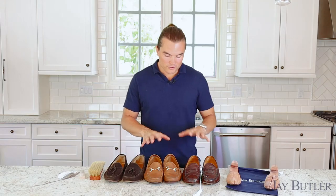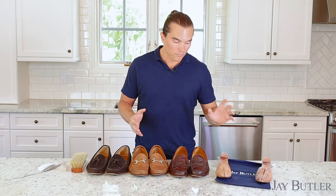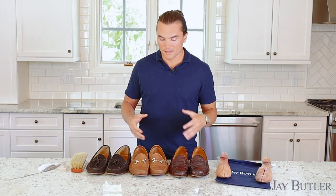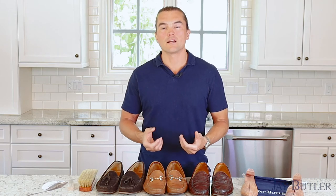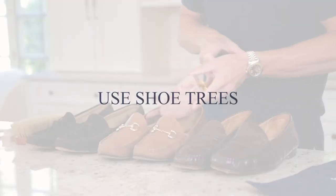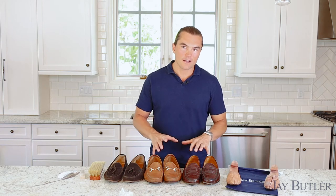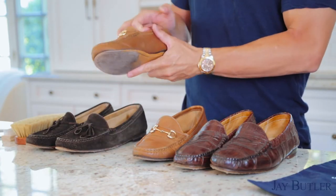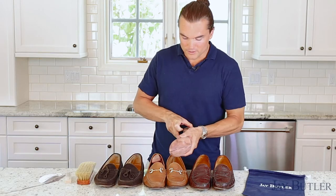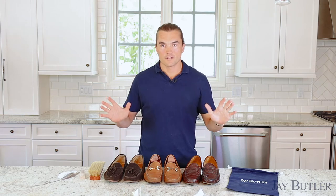Next, let the shoes rest for about 15 to 30 minutes before putting the shoe trees in. This allows the shoes and the leather to breathe. Leather is an organic material that needs to breathe, recuperate, and recover. Give it some time, let it rest, and then put the shoe trees in — very simple, insert like this — and you're good to go. Then you can put them on your shelf.